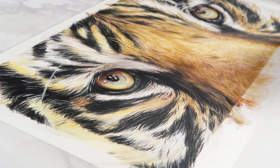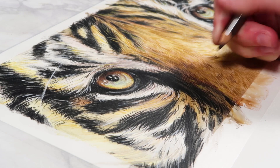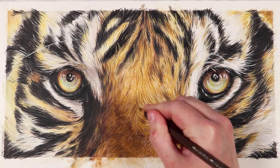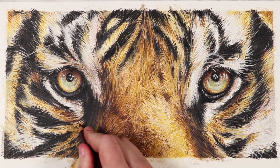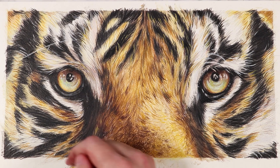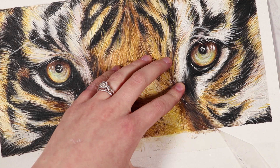Once all the black details are in, I work on building up details within the warmer orange fur areas using the same colors from the base layer, doing lots of short pencil strokes going in the direction the fur grows. Make sure you frequently look at your reference image to stay on track, especially for fur, because the direction can vary in each section. Keep checking your reference throughout the entire process.